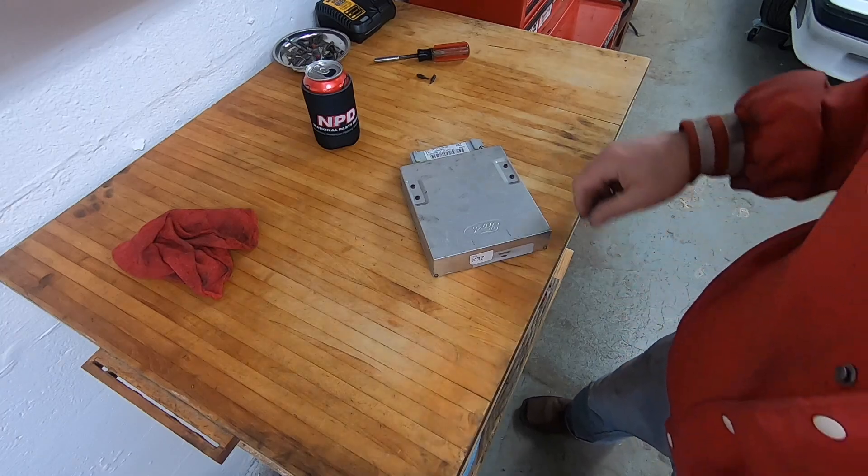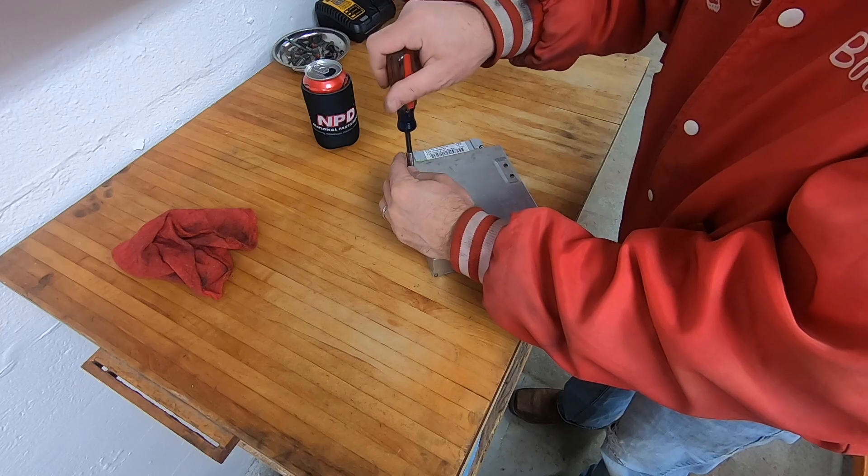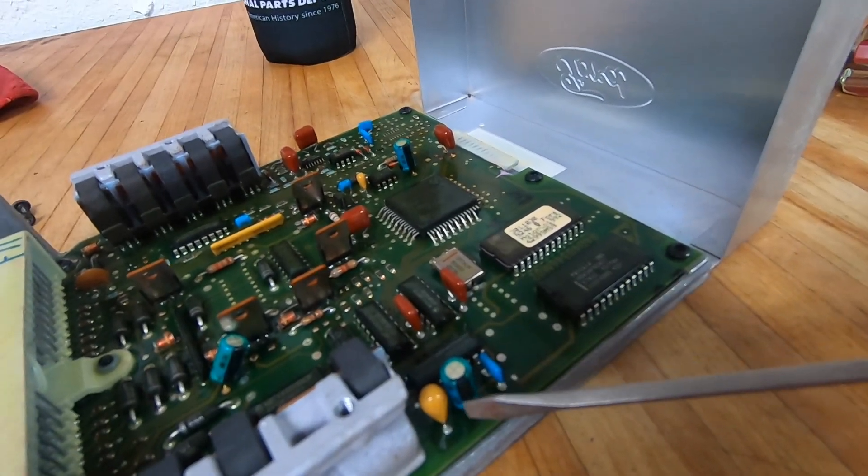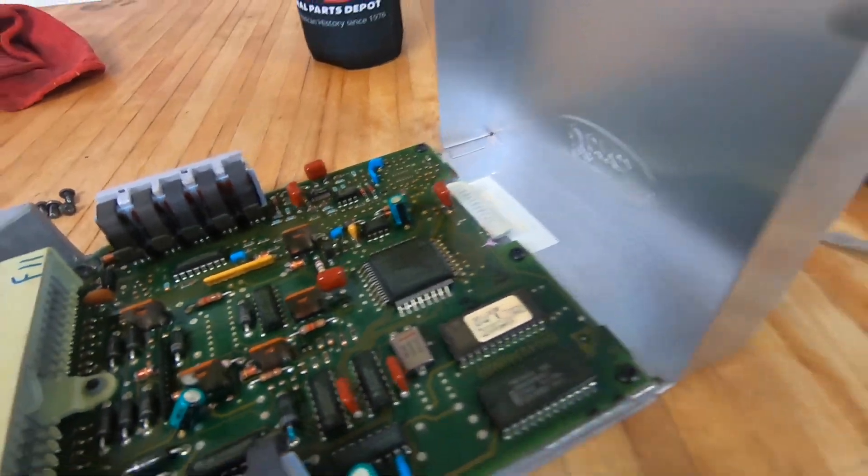Something else I want to mention: I actually opened up the computer on this car. A known failure for these cars at their age is there are three capacitors inside the computer that can cause a couple of conditions - where the fuel pump runs constantly and the injectors don't fire, among other things. If one of those capacitors fails, it causes certain symptoms. So if you've got a car that's been sitting a while and you've spun your wheels replacing sensors or fuel pumps or fuel pump relays, take the computer out and open it up.